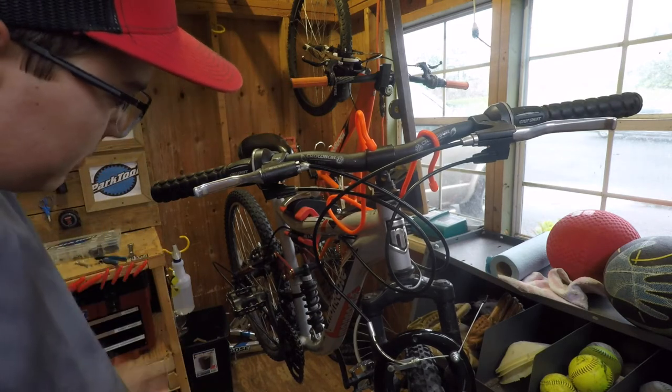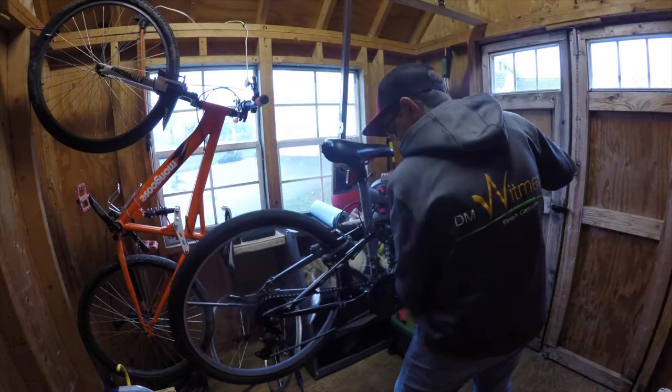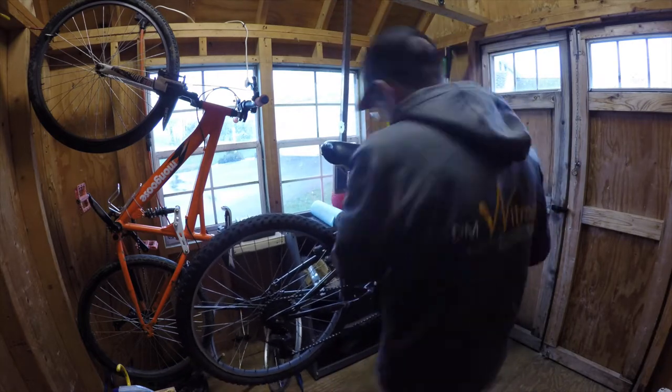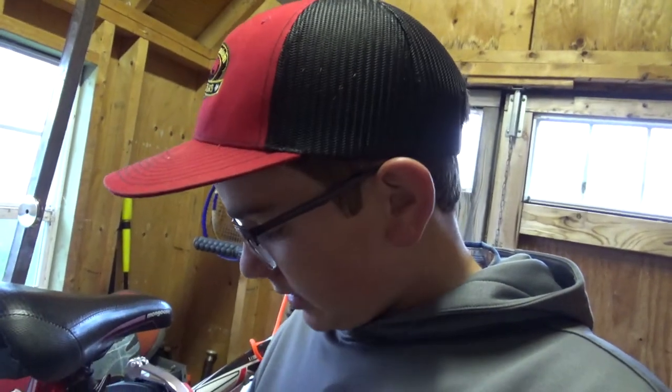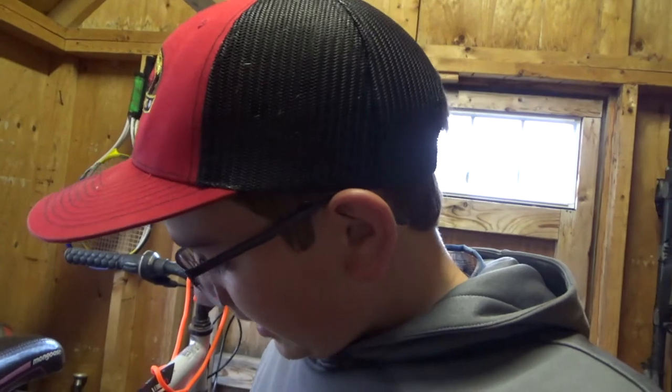I'm going to go over the bike and see if there's anything else that could be fixed. I checked the brakes, checked the shifters, tightened all the bolts on the fork, the rear shock, and all over the bike. I torqued them and got this bike up to spec. I adjusted the rear shock a bit and the bike looks fine — it's ready to ride.